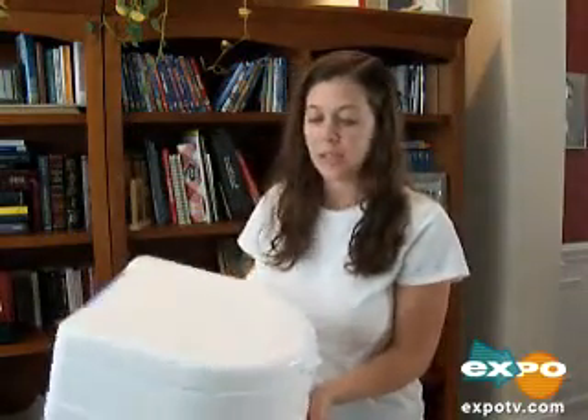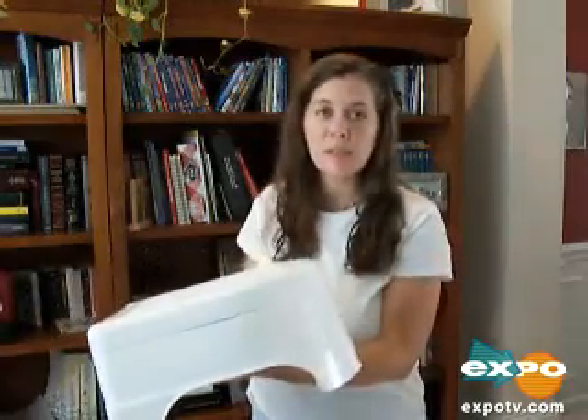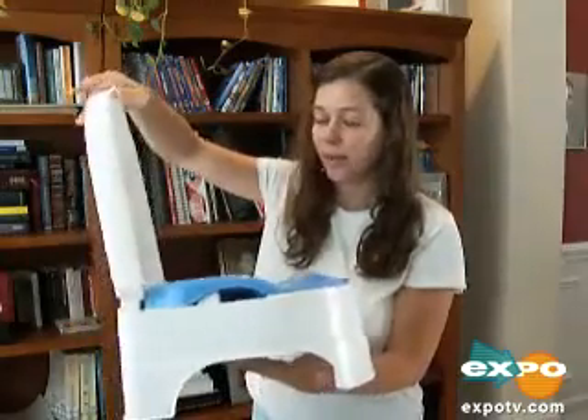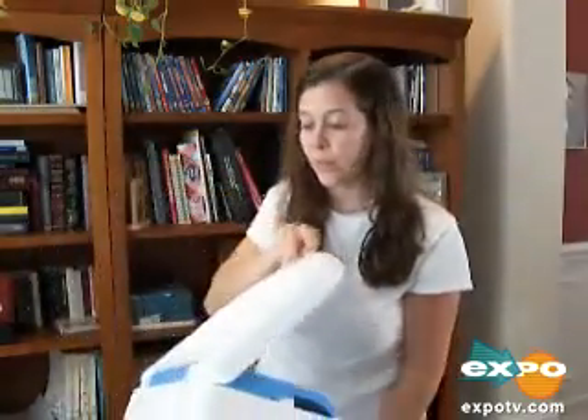This potty is great because it's really portable. We actually take this potty with us on vacations. We have a three-year-old and a five-and-a-half-year-old, and inevitably somebody has to go to the bathroom somewhere where there's no toilet. So we just lift this and they go right in there. It's great for camping if they have to pee in the middle of the night, and then it's really easy to take out in the woods and throw away.